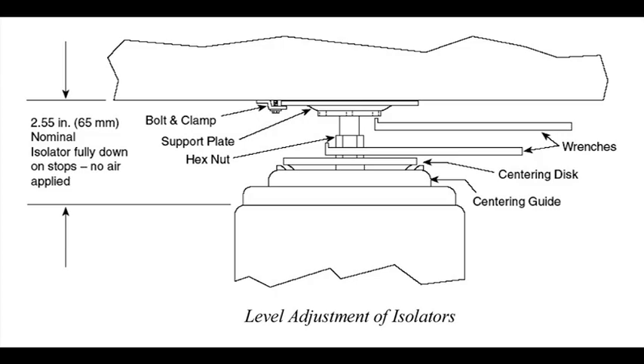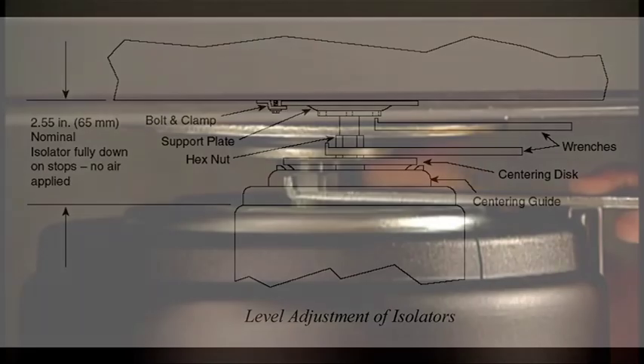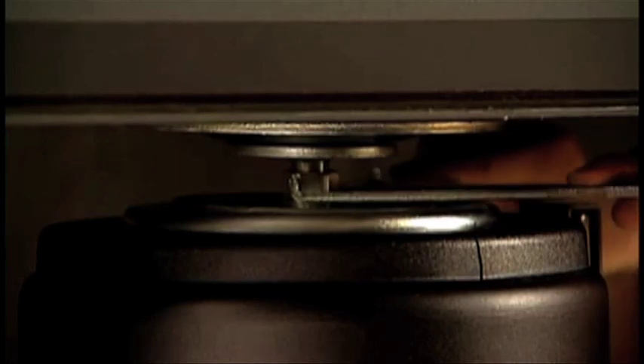If you are using air-filled isolators, do not float the system until the entire table system assembly is complete. It is also recommended that you adjust the height of the base unit legs to its midpoint to allow the next section enough adjustability for both sections to become level.